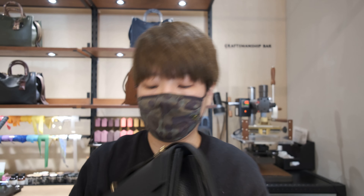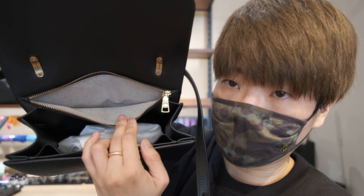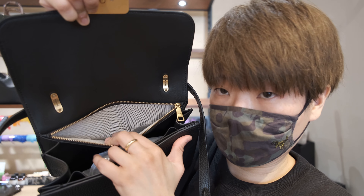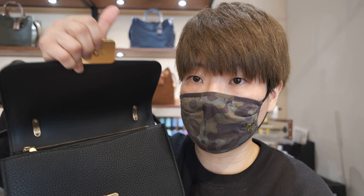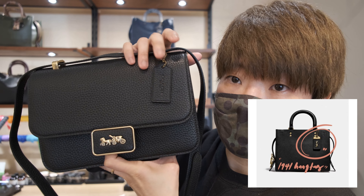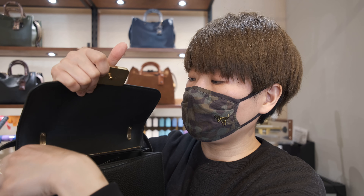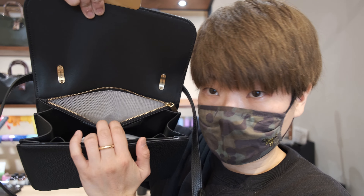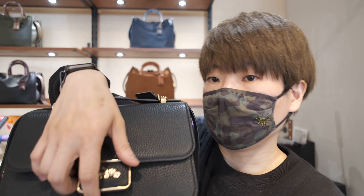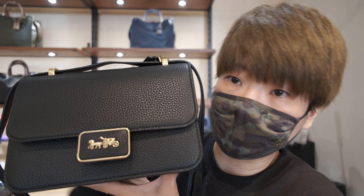On the inside, you see the same hardware detail, and you also get an extra zipper compartment. This one is lined with the 1941 canvas, which is quite nice. For long-time Coach customers, you'll know there is the New York collection and the 1941 collection. Even though the Alie shoulder bag has the New York hang tag, the overall construction, design detail, and the 1941 canvas lining give it more of a 1941 piece vibe than a New York collection piece.